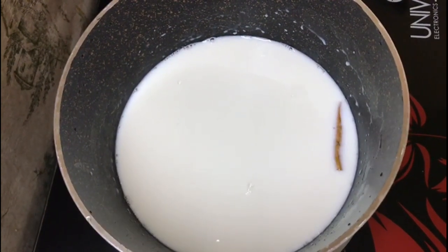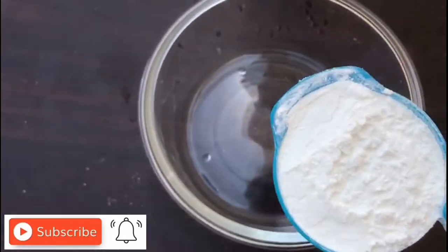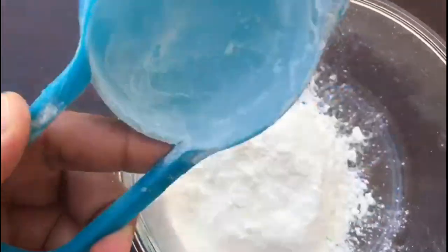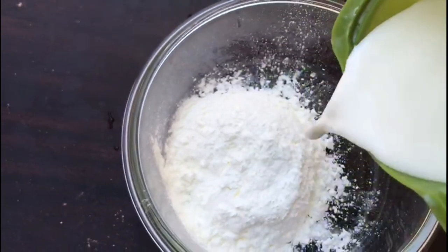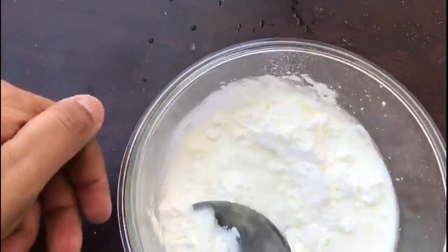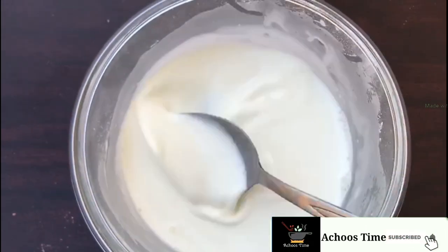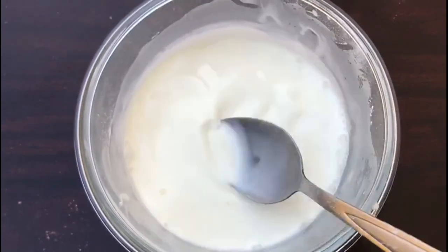I will mix it in a bowl. I will mix it in 2–3 tablespoons.